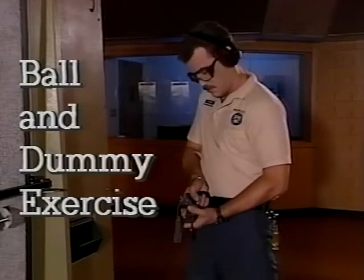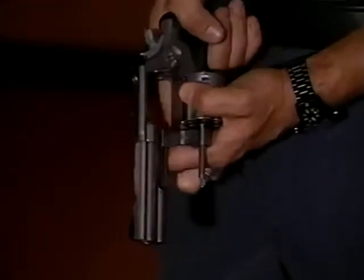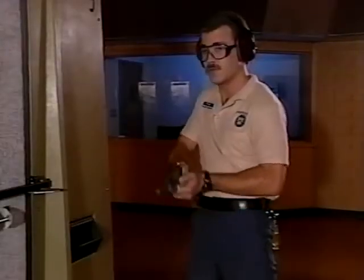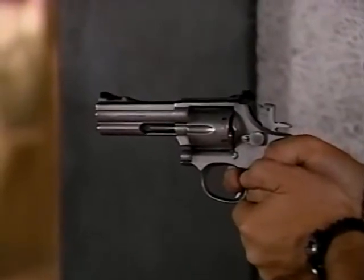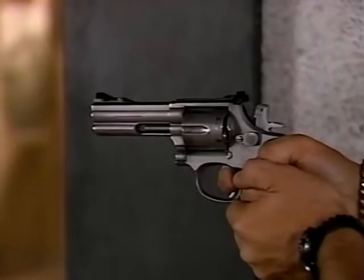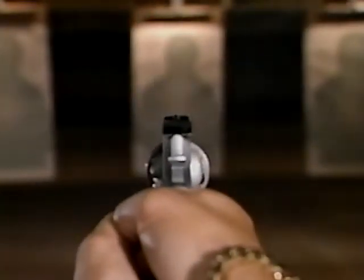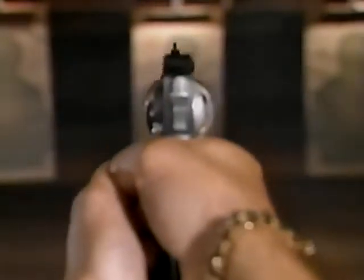Now that we've covered the fundamentals of marksmanship, ball and dummy exercises can provide feedback on your trigger control. When loading, take two rounds and load together, then turn the cylinder to skip a hole and load a third. Spin the cylinder, gently close it, and prepare to shoot. Notice the recoil of the weapon during an actual discharge — there is virtually no movement when the empty chamber is reached. Ball and dummy exercises are an important part of firearms training; use this feedback wisely and you'll soon find yourself improving your technique and your scores.